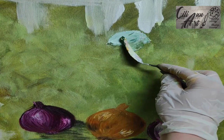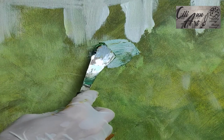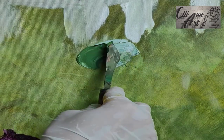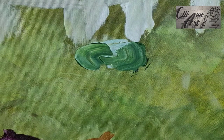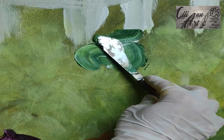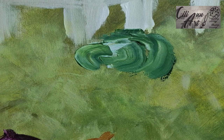Let's make a cabbage patch and we'll use our palette knife. Try to find your right mixture of green that you're looking for, starting with the lightest. A light shade in the middle for the inner cabbage leaves and work your way around it, gradually getting darker.